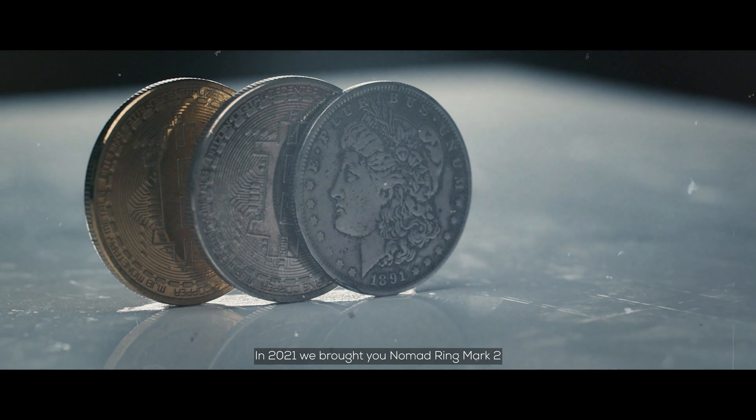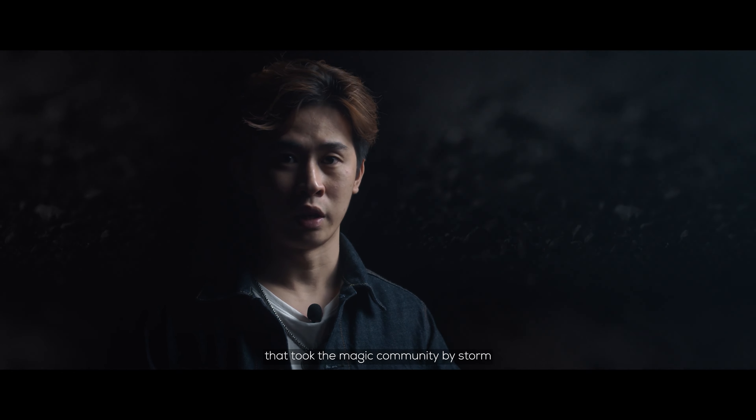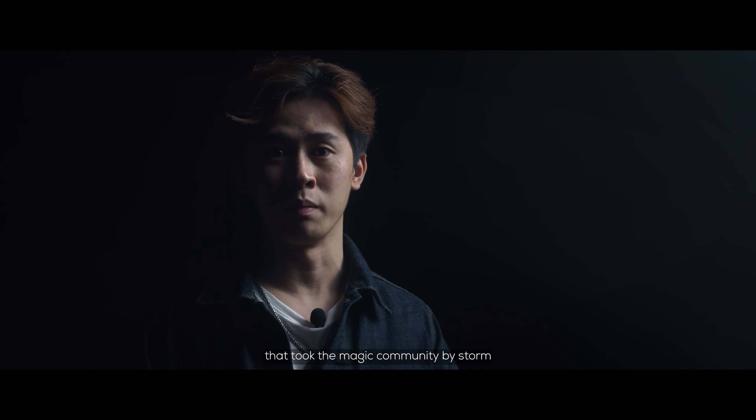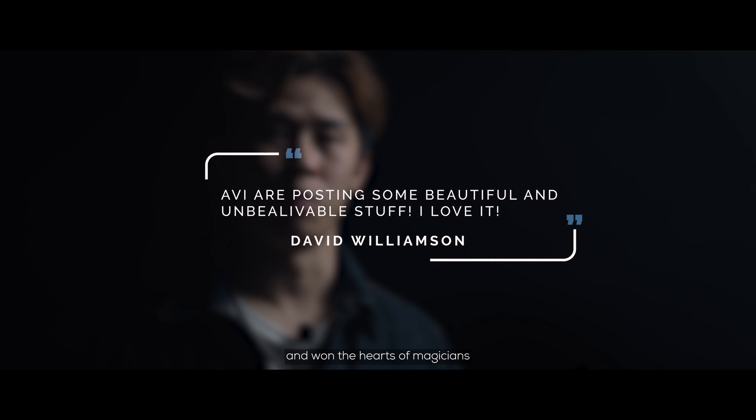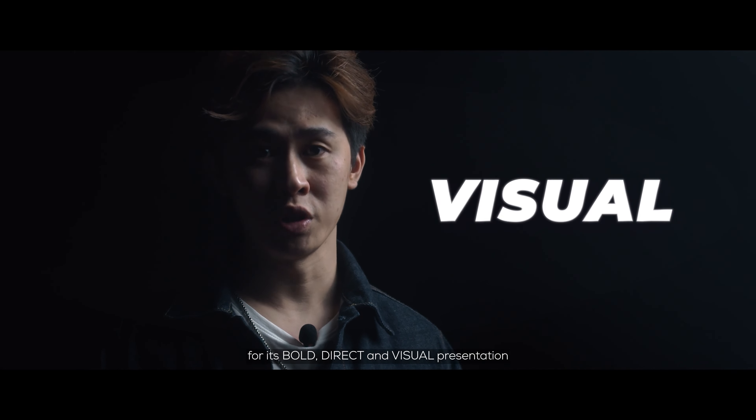In 2021, we brought to you Nomad Ring Mark II, a groundbreaking visual coin ring routine that took the magic community by storm. Nomad Ring Mark II achieved great success and won the hearts of magicians for its bold, direct, and visual presentation.